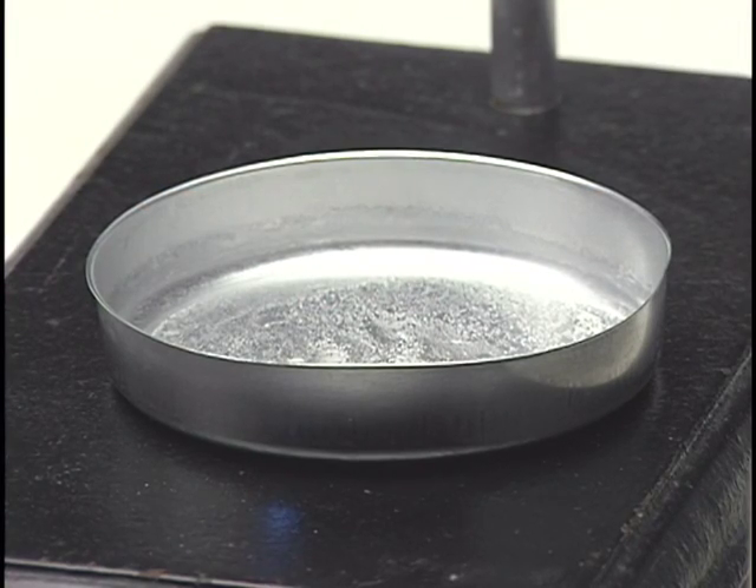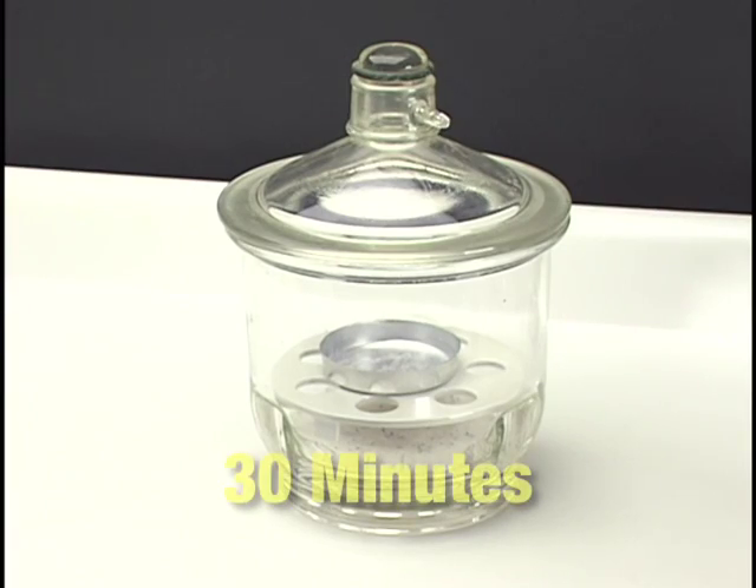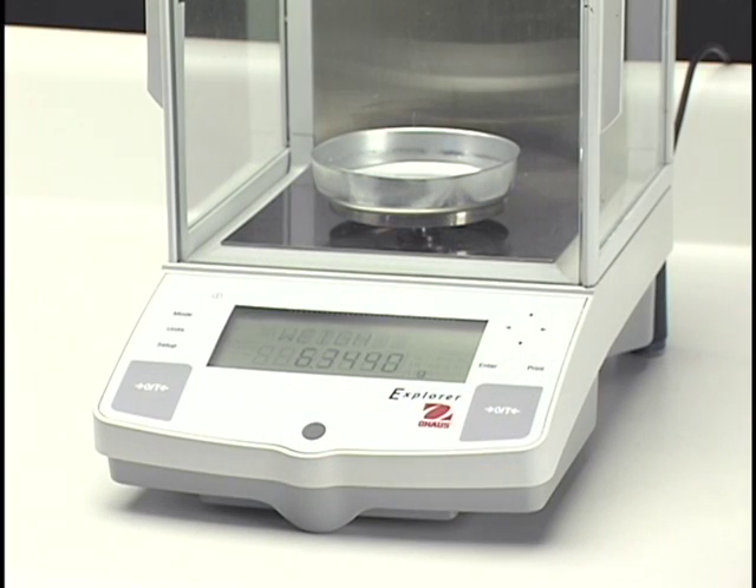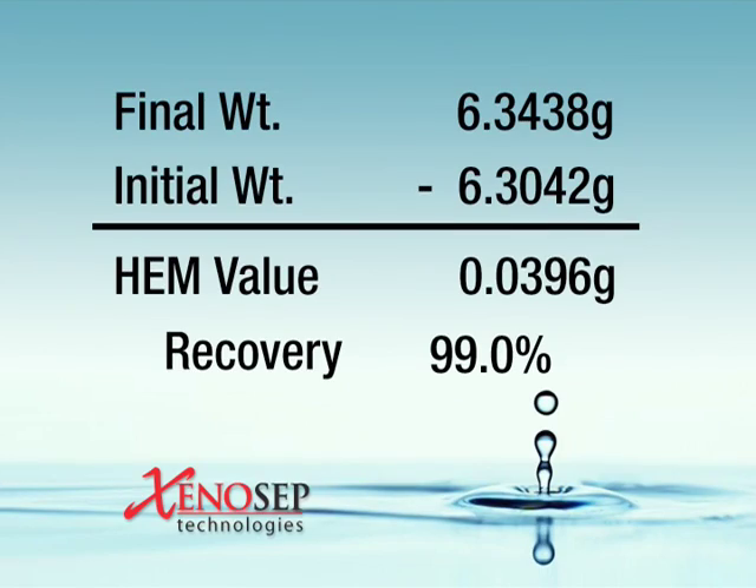After the pan is visibly dry, place it in a desiccator for a minimum of 30 minutes. After 30 minutes, continue weighing and desiccating the pan until a stable weight can be obtained. Record this final stable weight. To determine the HEM value, subtract the initial pan weight from the final pan weight. The difference is the HEM, or hexane extractable material value, formerly known as oil and grease.